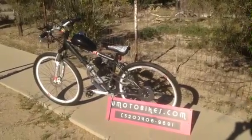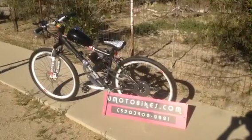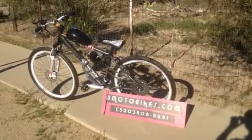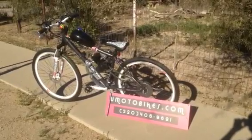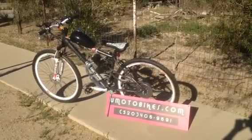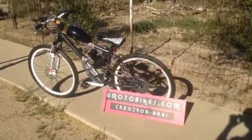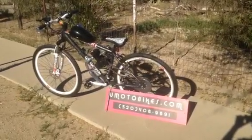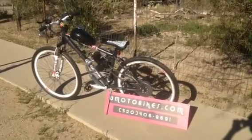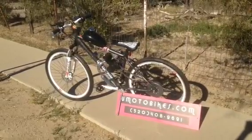If you're interested in this kind of bike or any other motorized bikes, or if you have questions, check us out at umotobikes.com — that's u-m-o-t-o-bikes.com. You can like us on facebook.com/umotobikes, watch videos on youtube.com/umotobikes, and blog with us at umotobikes.blogspot.com. You can also give us a call at 520-406-9691.